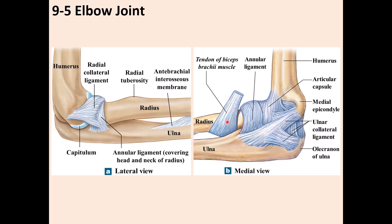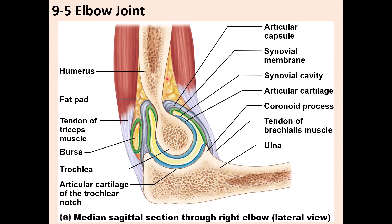If you make a cross-section of the elbow joint, you can see the bones: this is the humerus with the trochlea, and this is the ulna with the trochlear notch. The trochlea of the humerus articulates with the trochlear notch of the ulna, and each articular surface is covered by hyaline cartilage.